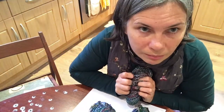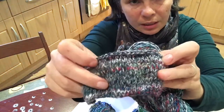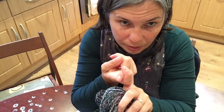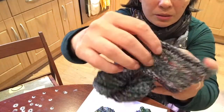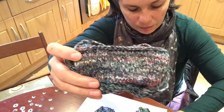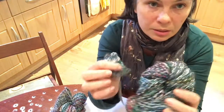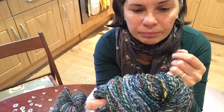This second one is a double ply. You spin singles on two bobbins and you just ply them together — very simple and straightforward. As you can see on the sample, the colors blend more than on the cord spinning one.